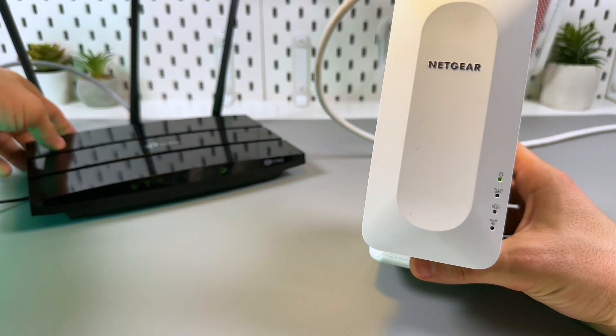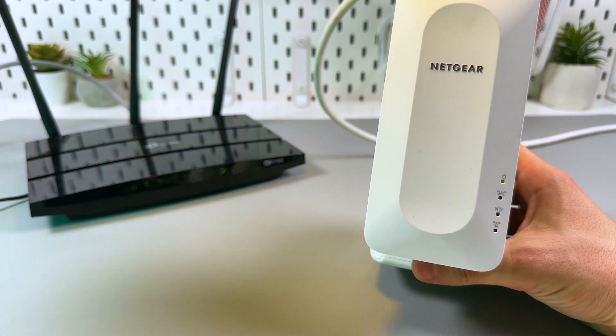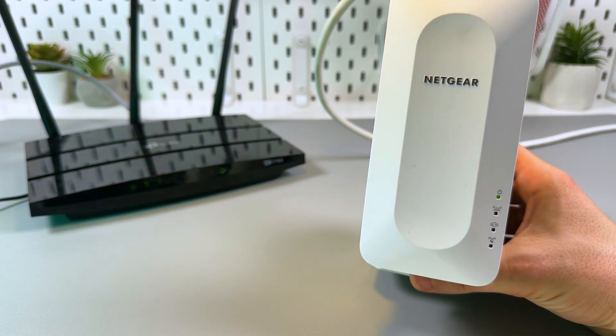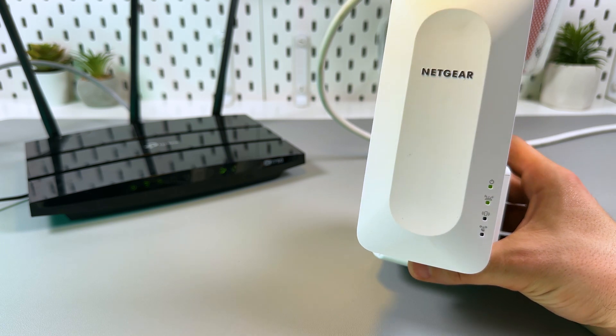Then, within two minutes, press the WPS button on your router — usually it's on the front or back panel. If for some reason you don't have a physical WPS button on your router, you probably have a virtual one. You'll need to access the configuration panel using the IP address provided in your router's user manual.